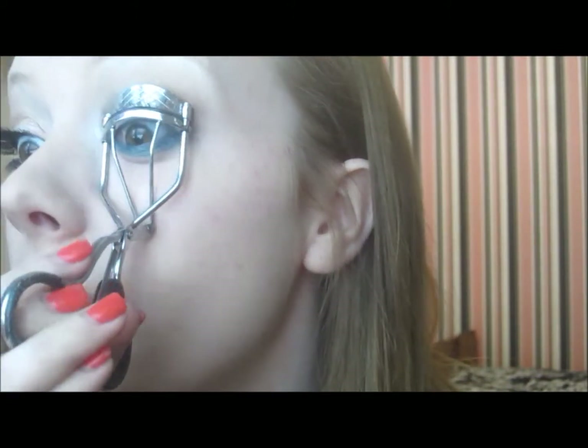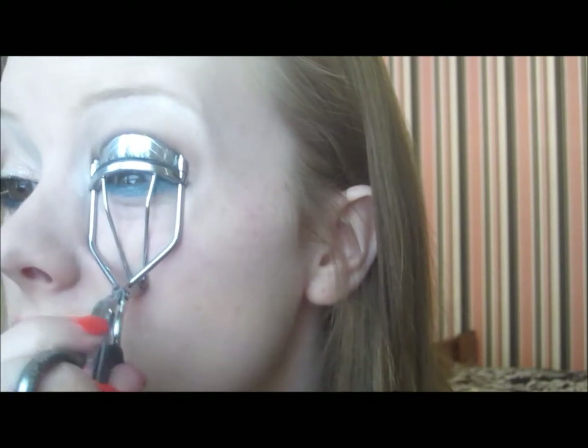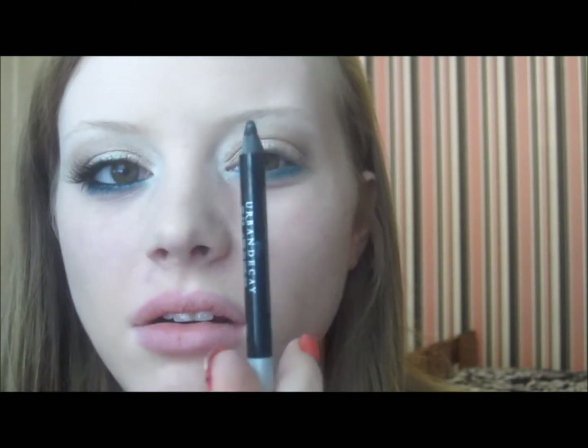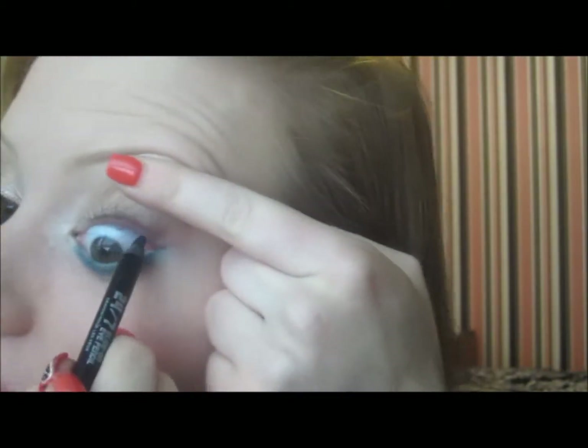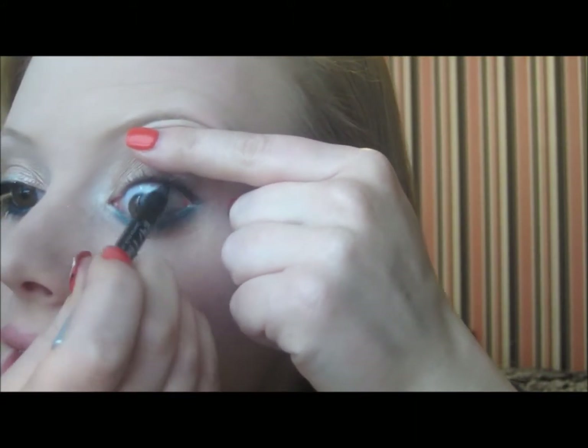I'm going to do a nice curl on those lashes. Then I'm going in with — not Black Velvet — I'm using Zero today from the Urban Decay 24/7 liner. I'm taking Zero and tight-lining first, making sure to smudge it in between the lashes, because we're putting on some lashes for a little extra drama. Make sure there are no gaps, and then smudging it right along the lower waterline as well.